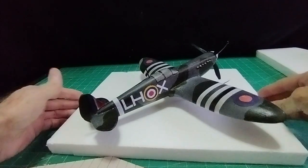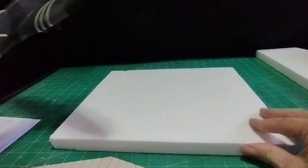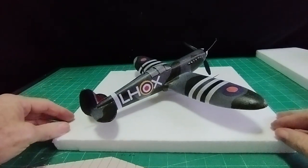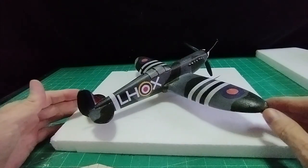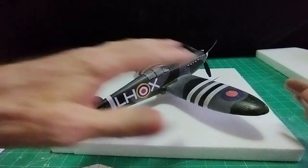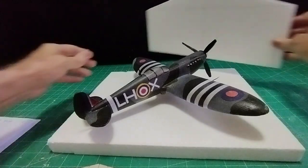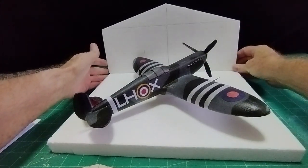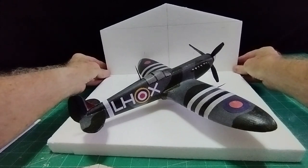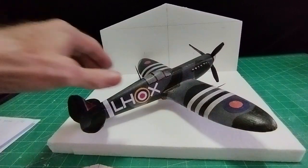Anyway, I need something now to display it. So I could use a square of polystyrene like this to make some kind of base, make some kind of concrete floor for it to stand on, or I could go a stage further and put a facade of a hangar at the back — I think that would make it look a lot better.